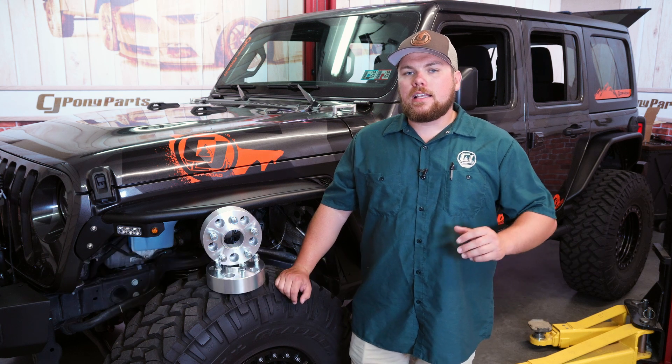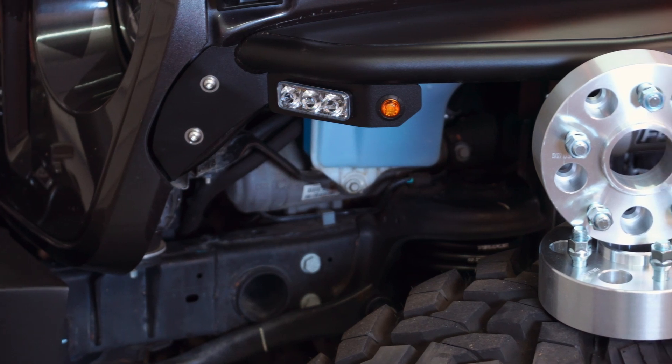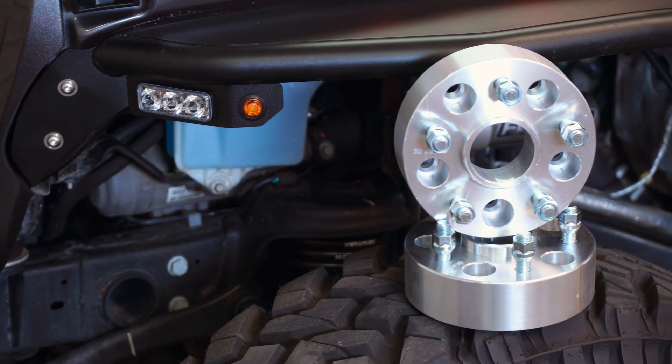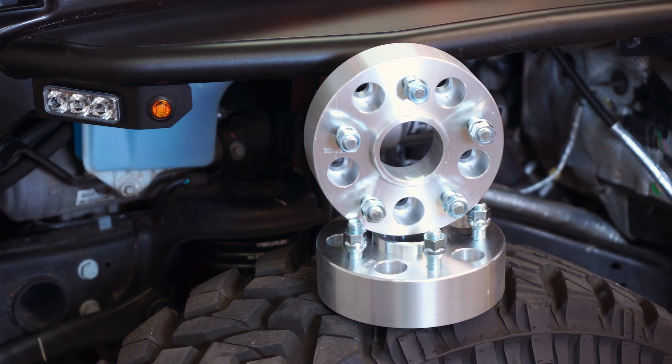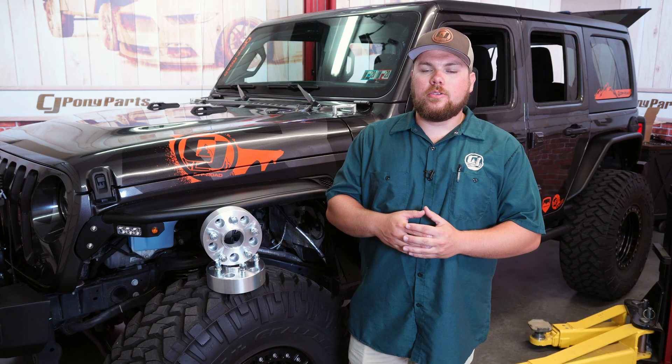Today on CJ Off-Road, we're going to be checking out the Rough Country 2-inch wheel spacers fitting your 2018 to 2020 Gladiator and Wrangler. These wheel spacers from Rough Country feature a 2-inch spacing, which is going to allow you to run factory wheels and tires with a larger size tire on there. If you're looking for a more aggressive stance out of your JL or your Gladiator, these Rough Country spacers are going to be the perfect fit for you.